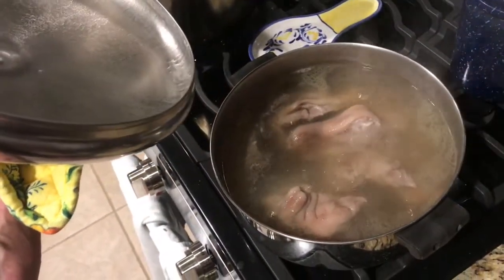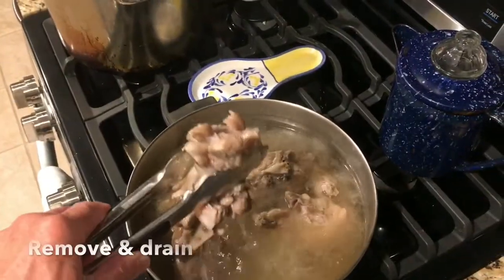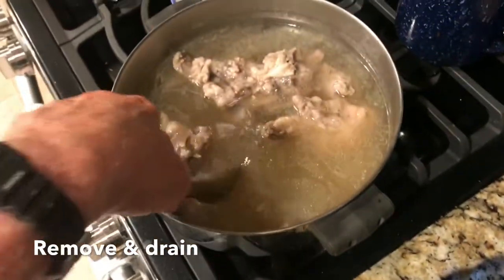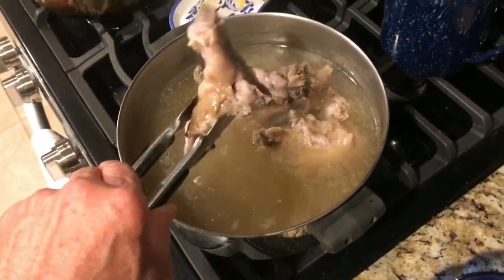Boy, look at there. Don't that look good? Now once they get fall off of the bone tender, you just want to take them out and put them somewhere where they can drain. I like to put them in a glass bowl. Let them sit there for a few minutes and drain good. You got to let them cool off a little bit too.